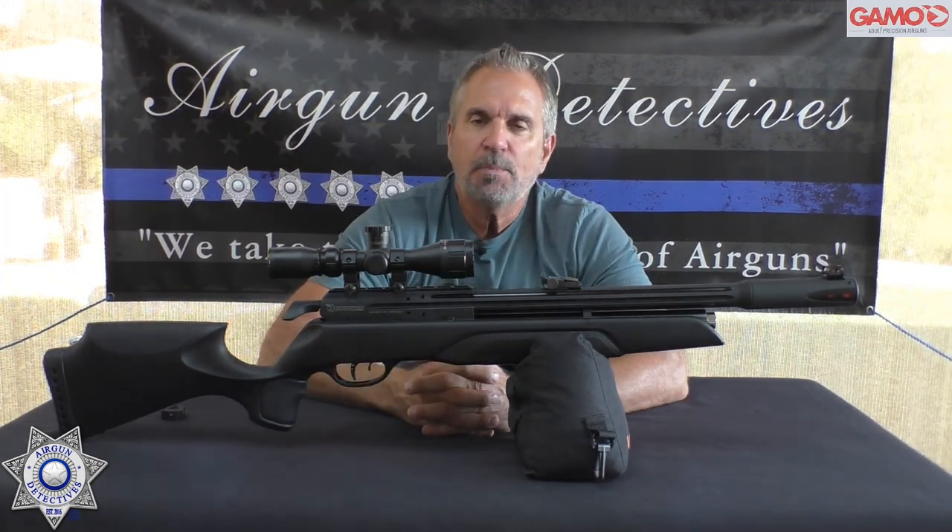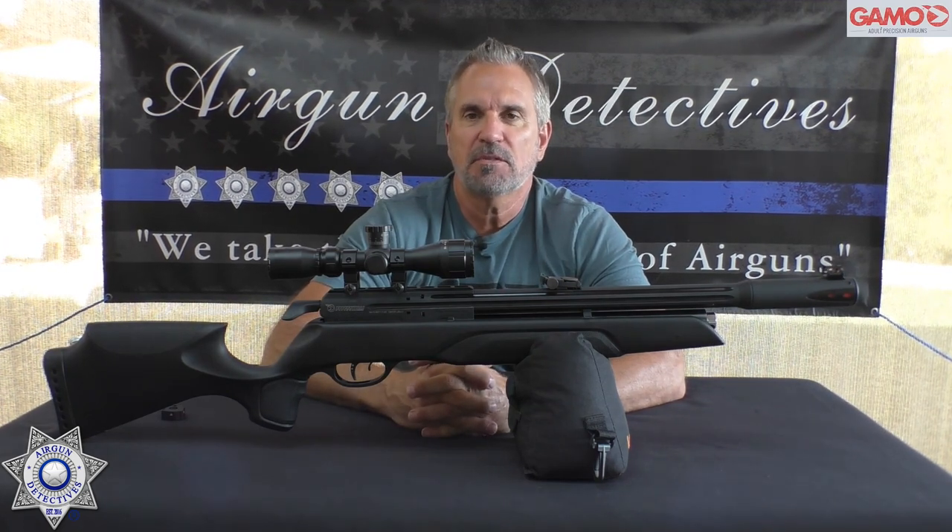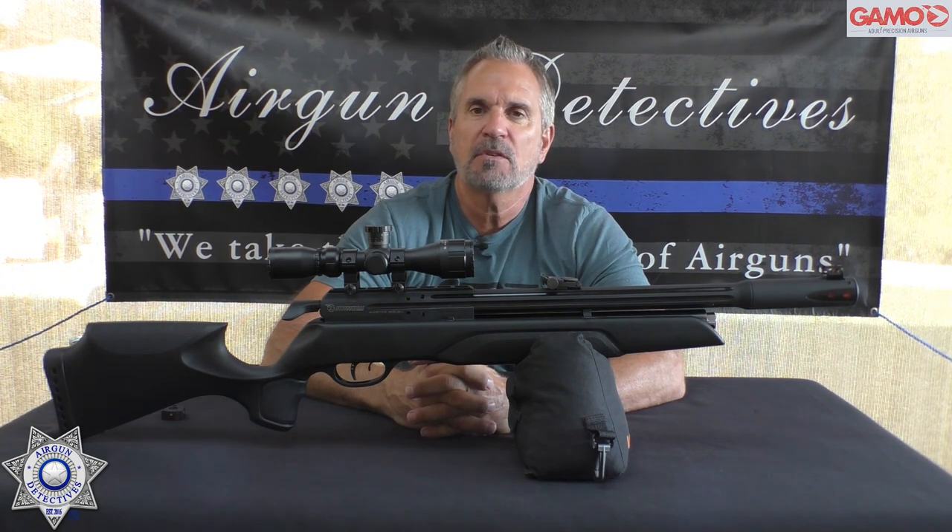I hope you enjoyed this episode of Air Gun Detectives — this is where we take the mystery out of the air gun. Until next time, I hope you and your families are all doing well. Take care, God bless.